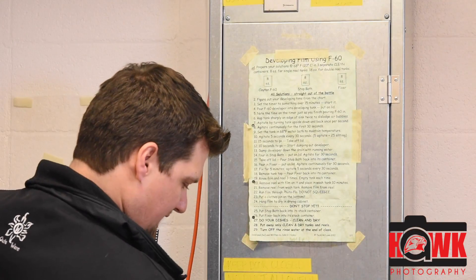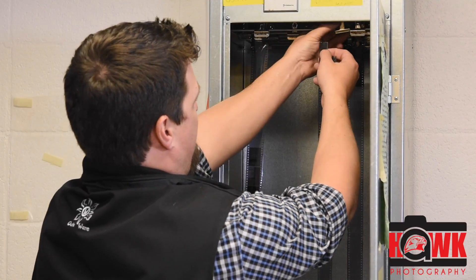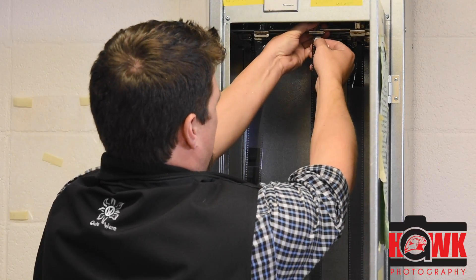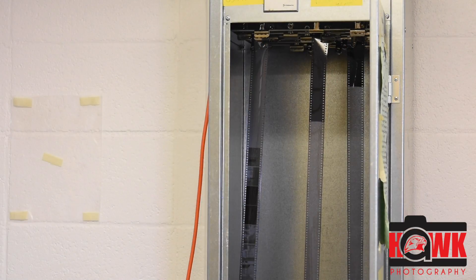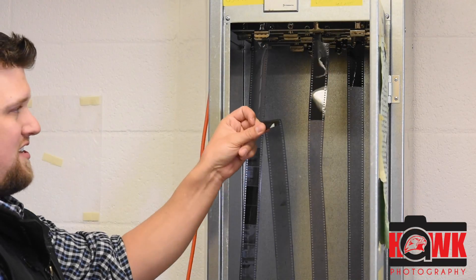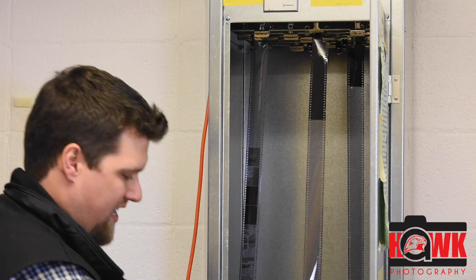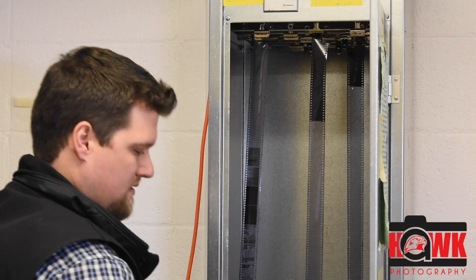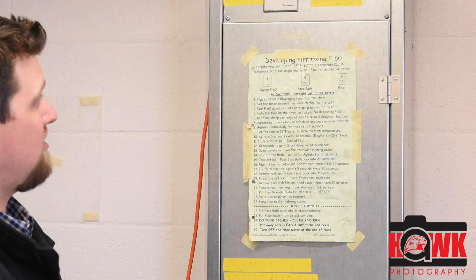Film going into the dryer cabinet. I'm just going to open the door up here, clip my film up on the top. On the bottom, I'm going to attach another clip just like this so that it holds it tight. Shut the door, turn the dryer on — 20 minutes or so — and it will be dry and ready to remove.